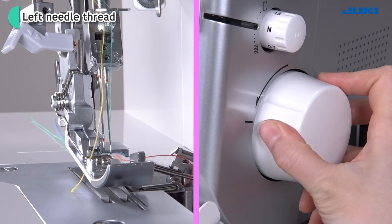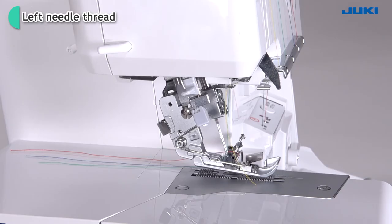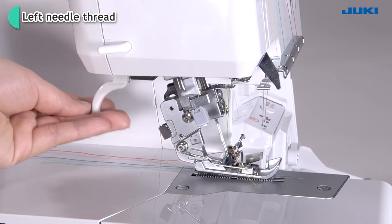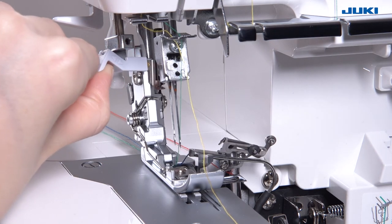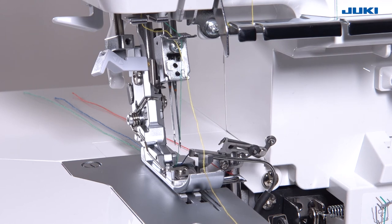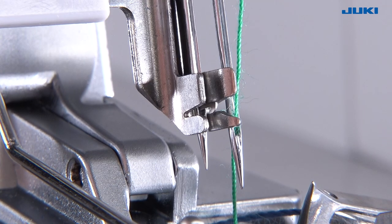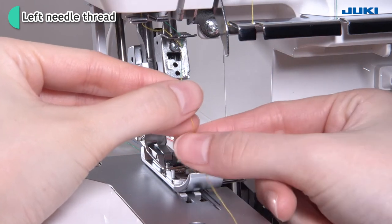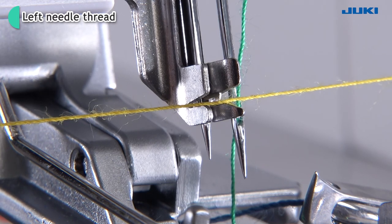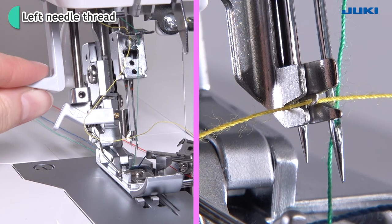Turn the hand wheel and align the mark to the mark of the front cover. Lower the presser foot. Push the positioning lever to the L position. Press the automatic needle threader lever down. Hook the thread into A with both hands, then pull the lever up and thread through the needle eye.